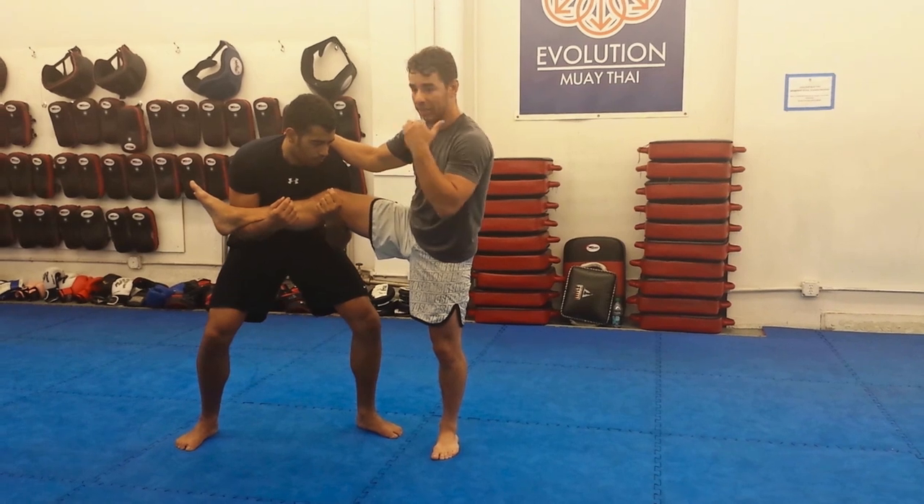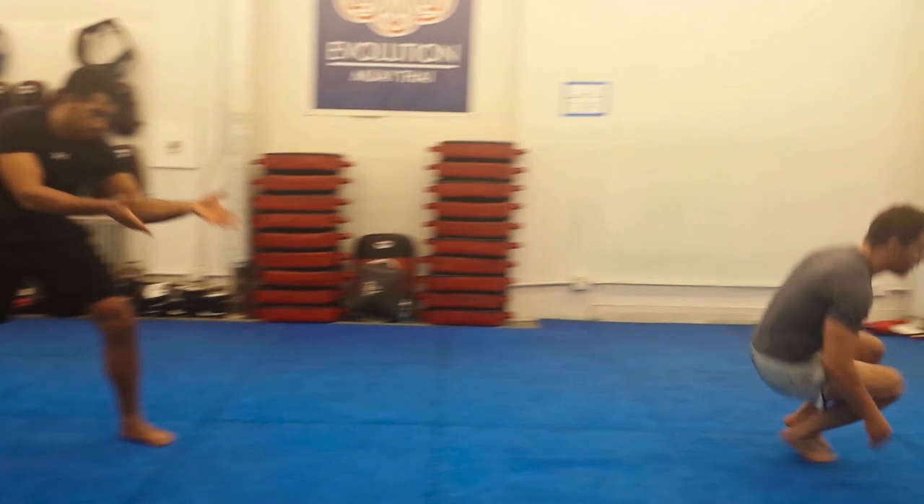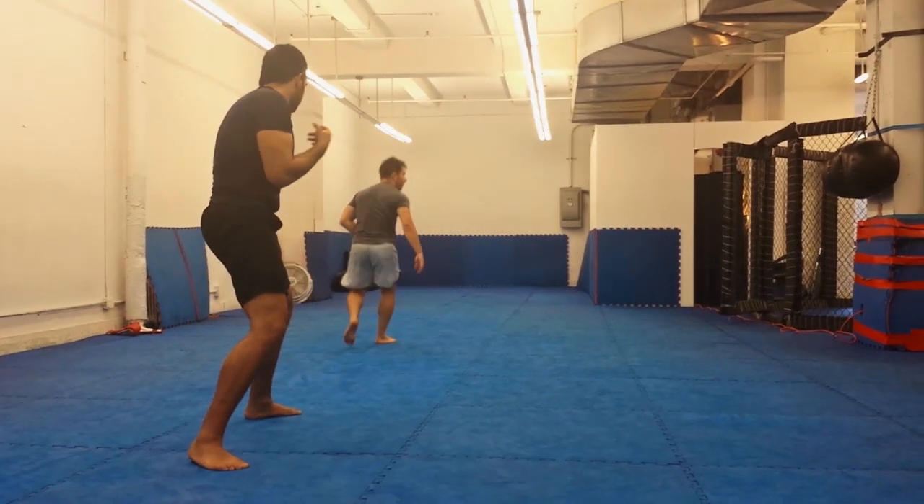Super basic — this makes it very easy for me to just die-roll out. So I turn and die-roll out.